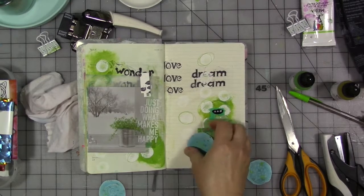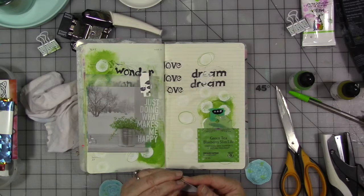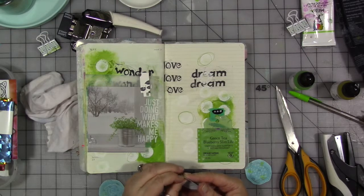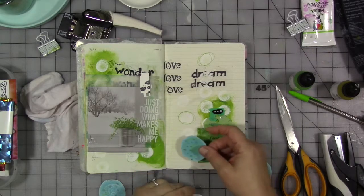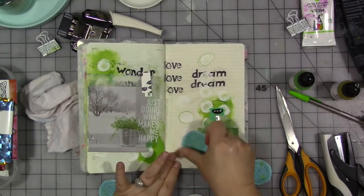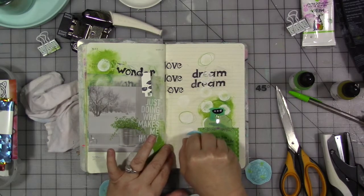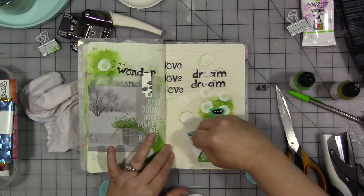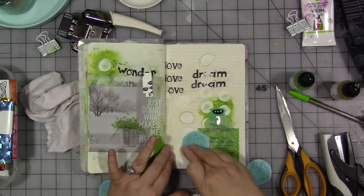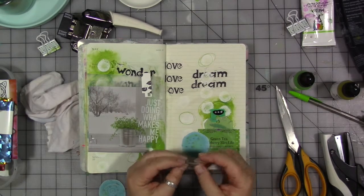All right, so I'm going to just peel these off and stick one there. If they don't want to stick well — that one would not want to stick well because there's still backing paper on there — put a little bit of gel medium or glue underneath them, but usually they stick pretty well as long as you get all the backing paper off.